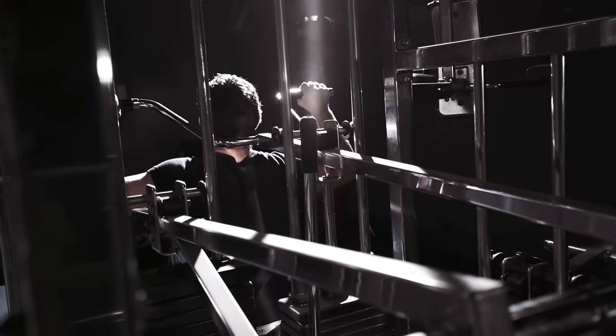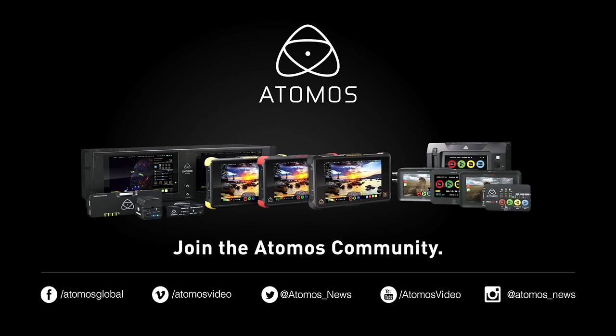For more information go to Atomos.com. Don't forget to follow us on Facebook, Twitter, and Instagram. And as always, happy shooting!